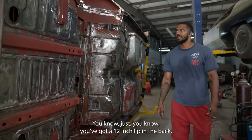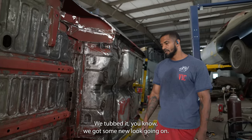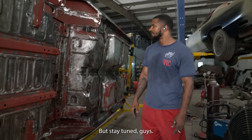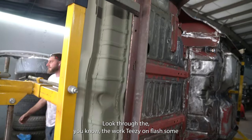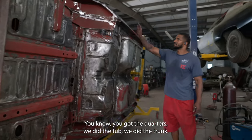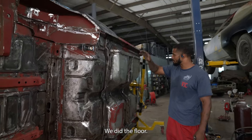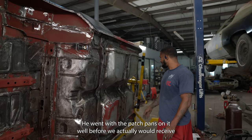You've got a 12-inch lip in the back — we tubbed it. We got some new look going on. I don't even want to reveal that yet until we get the parts in, but stay tuned, guys. Teezy's going to show some before and after — things that we did in the past. Obviously, he's got the quarters. We did the tub. We did the trunk. We did the floor. He went with the patch pans on it.